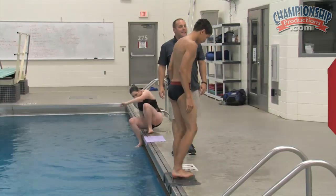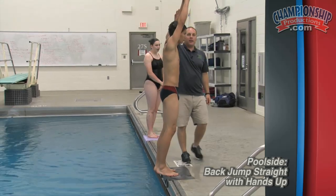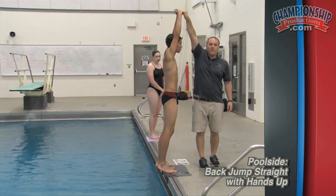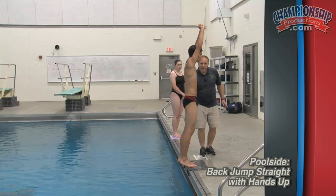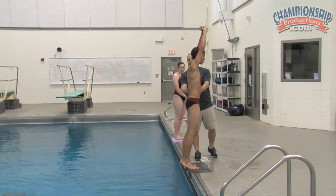This time we're going to do the same kind of back dive, but with our hands up above our head, starting with grabbed hands up there. We're going to do the same thing: bend, squat at the knees, jump up and back, and then that line going in.